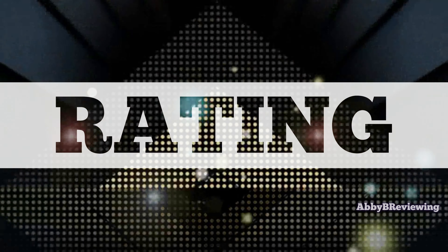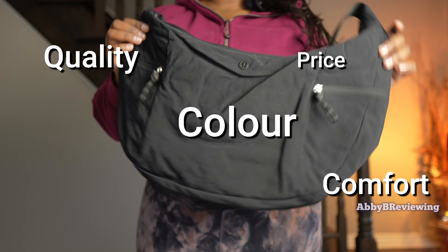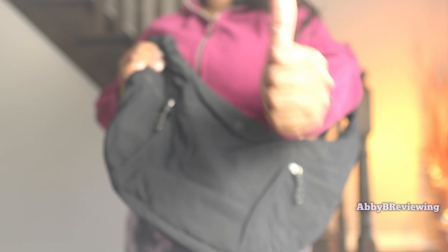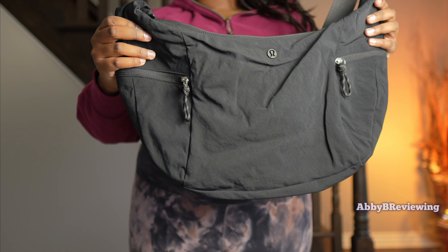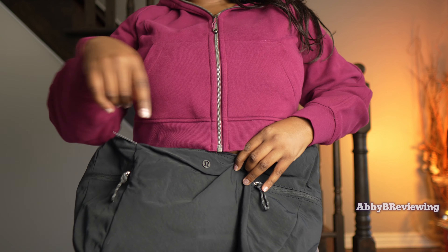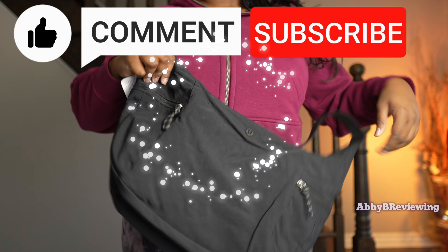Considering the price, quality, color, comfort, functionality, and capacity, I'd give this an 8.3 out of 10 and a thumbs up. If you're looking to pick up the new Lululemon large slouchy sling bag, I've left a link in the description. Drop a comment below if I missed anything — I do read all comments. Thanks for watching, and make sure to like, comment, and subscribe!